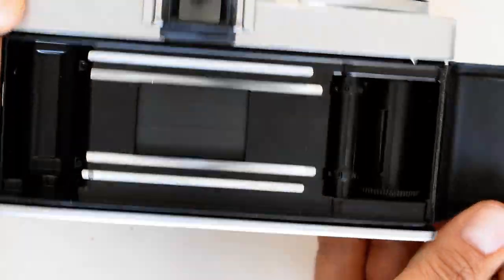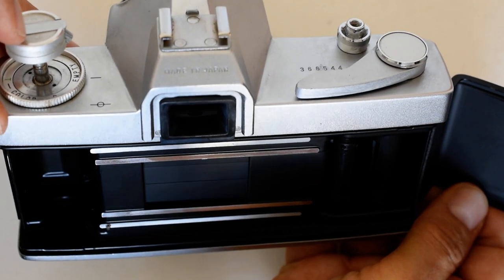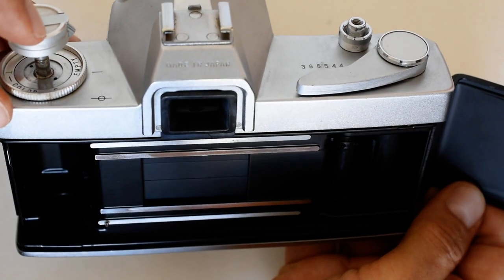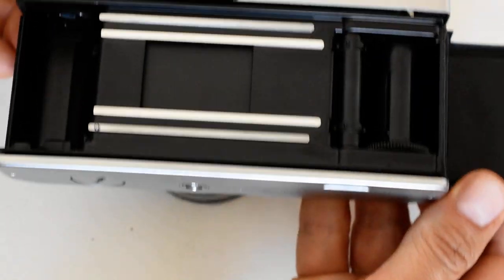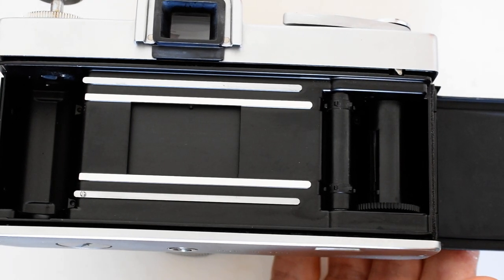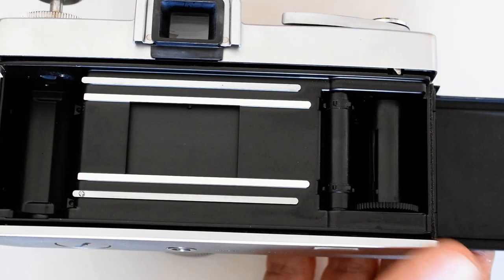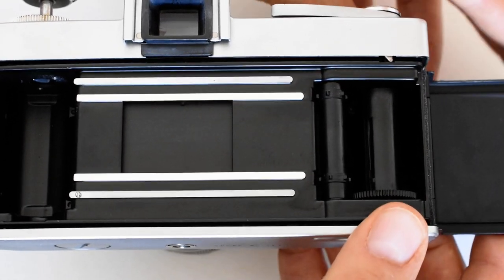Now we're going to load film into the camera. We open the back by pulling up on the rewind crank, which is fairly standard for cameras of this period. I now have a camera with an open back — I'm going to prop it up with the box of film here.